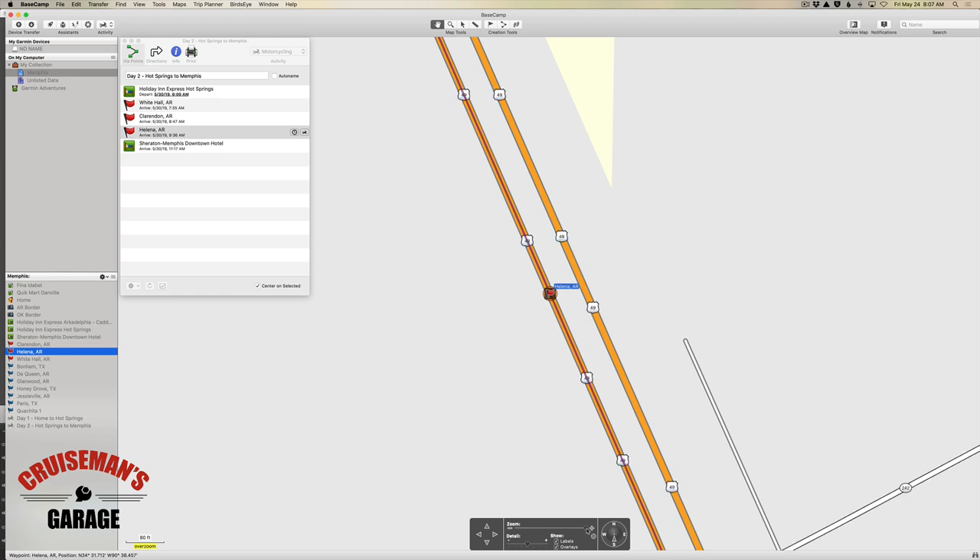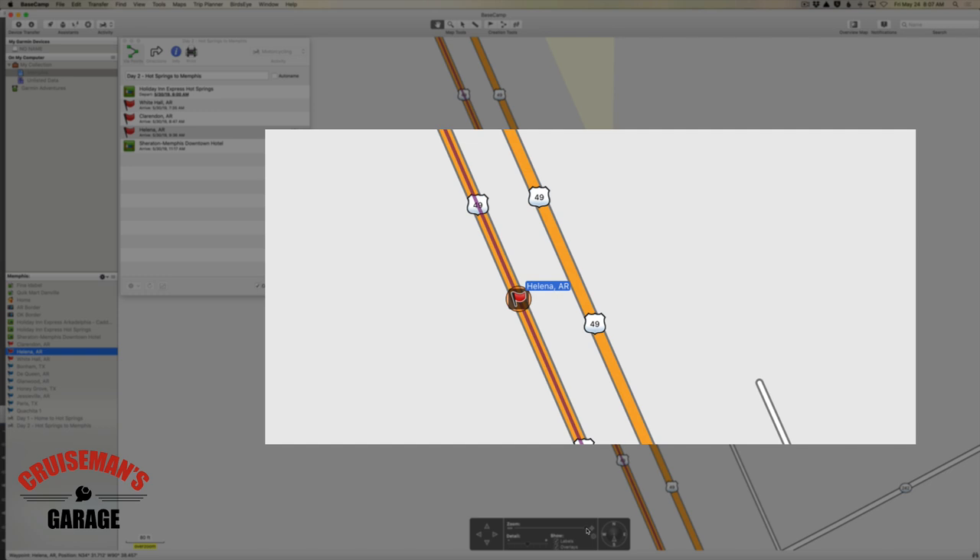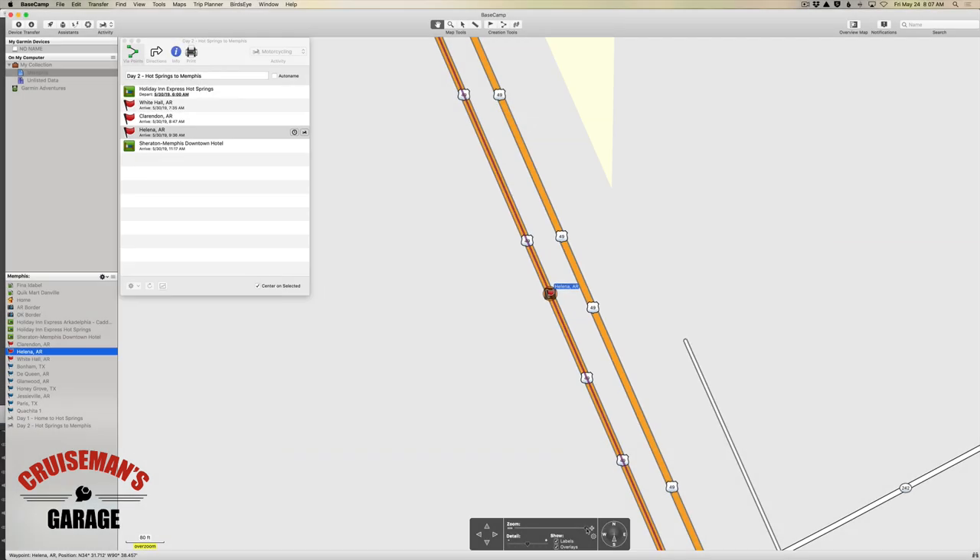You can see here that the waypoint I've placed on Highway 49 is in the southbound lane, which is what I want. When you're zoomed out on the map and you try to place waypoints, you may accidentally stick a waypoint in the northbound lane or the incorrect lane, and then Base Camp and your GPS are going to do all kinds of weird things to try to route you to that waypoint. You'll start getting messages like 'make a U-turn,' 'turn here,' because it's trying to get you to that waypoint, and it could literally take you 20 or 30 miles off your route just to try to get you to a waypoint you didn't really want to go to in the first place.